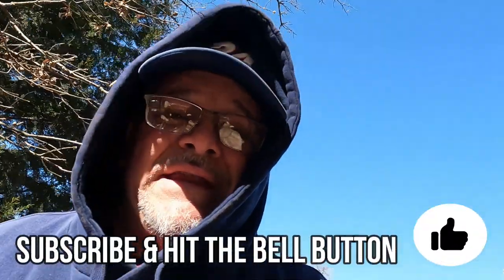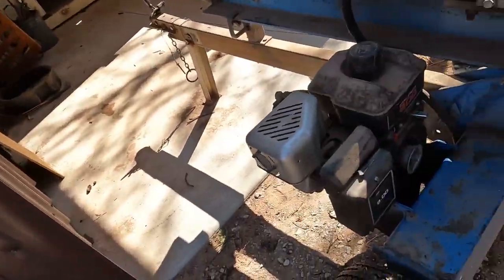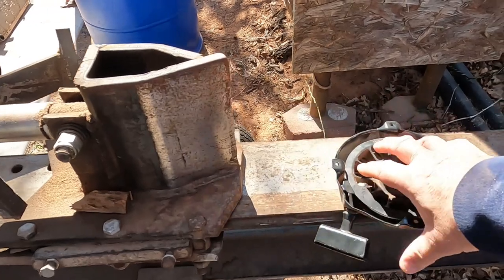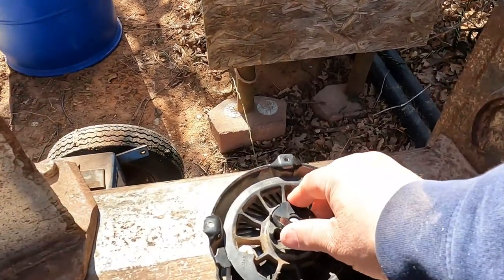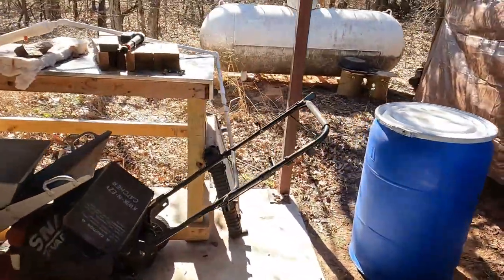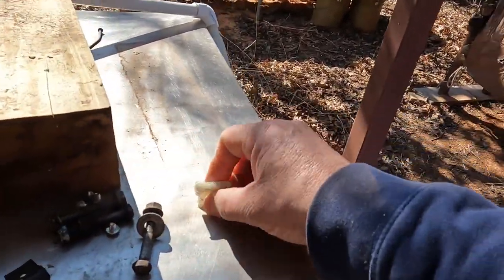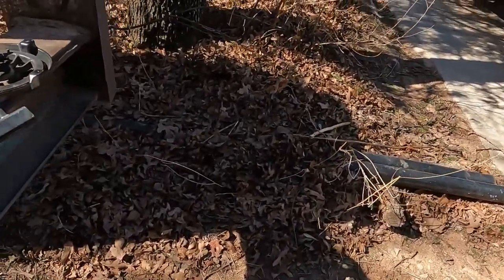I started this video about 10 days ago on my log splitter. The pull strap quit working — it just locked up with all the string out. What happened is this piece broke apart; the little tong things fell out, which are right here. These pieces fell out, and I'll show you where they mount.